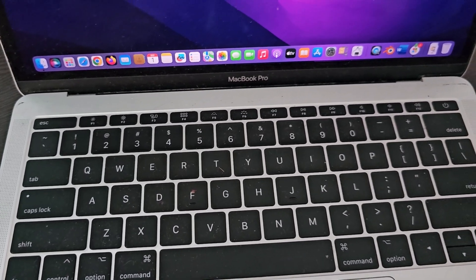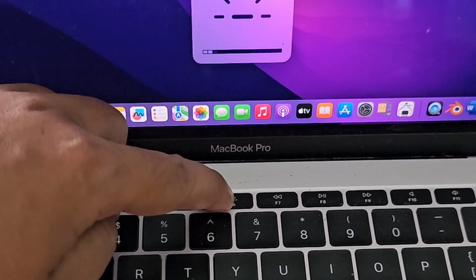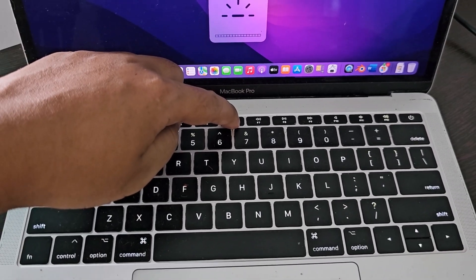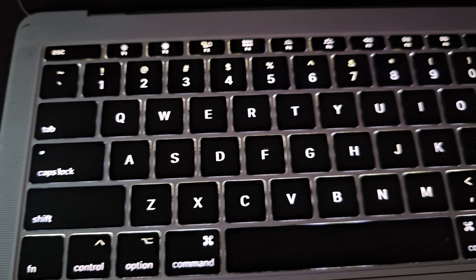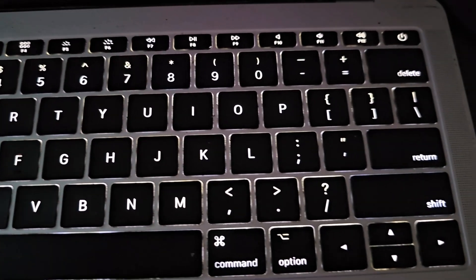Let's see how to check if a MacBook keyboard is working or not. Step 1: Turn on the keyboard backlight, then move it to a dark place and test it thoroughly. If all keyboard backlights are ok, go to the next step.